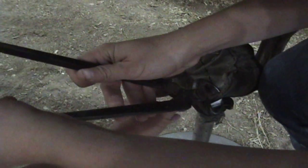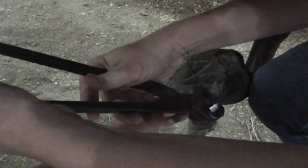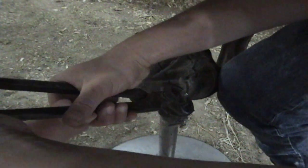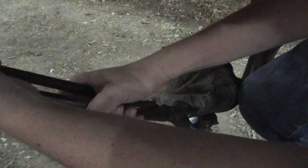Now, do you know about taking half nips? Yes. Okay. Why don't you just go ahead and cut that off, and we'll see where we're at here. Yeah, you did fine.